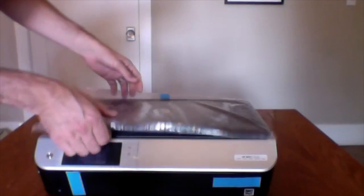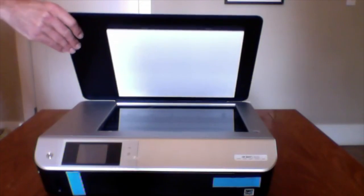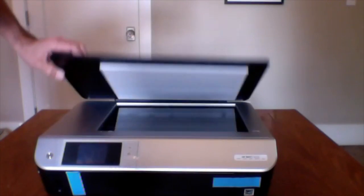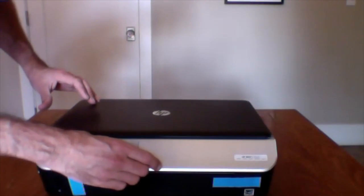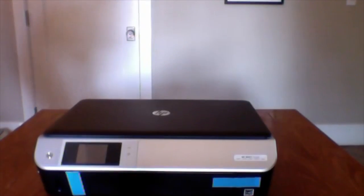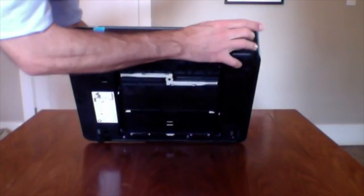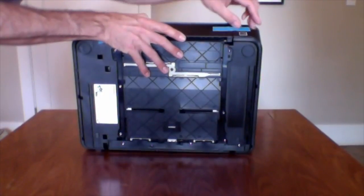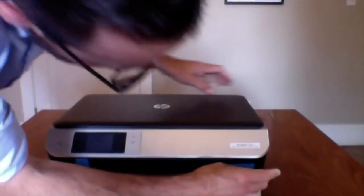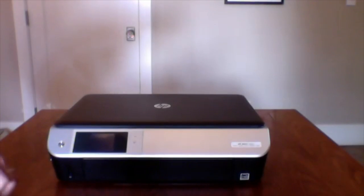Here's the printer itself. There's a screen and it looks like it has plastic on it to keep it from getting damaged during shipping. Let's take this out. Here's the scan feature. This printer does not have a feeder, which I guess affects the price somewhat.